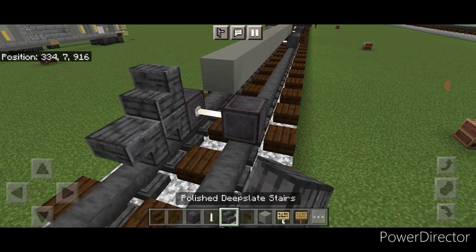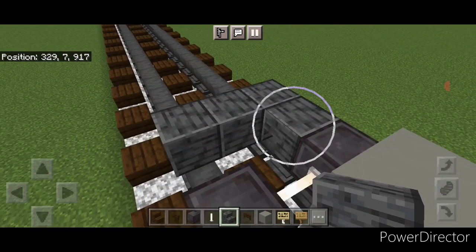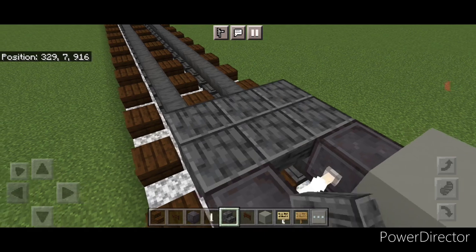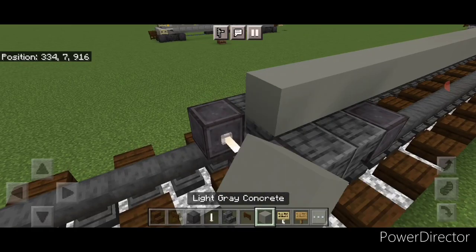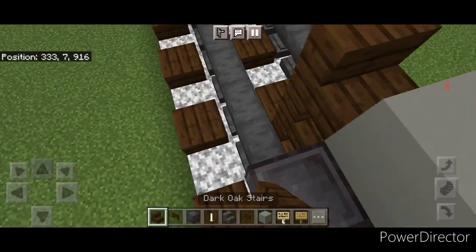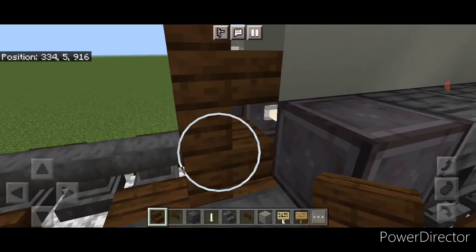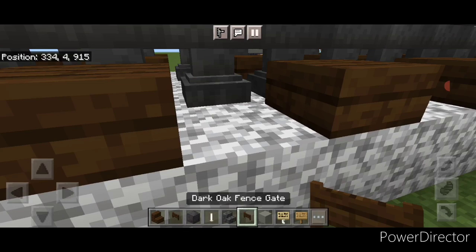Then again upside down polished deep slate stairs three blocks wide in a back-to-back T-shaped pattern, then a final set of netherite wheels and an enrod axle, then more light gray concrete on the top middle. Turn around and get a dark oak stair on this second layer for the coupler, and under it we'll put another sideways dark oak fence gate.